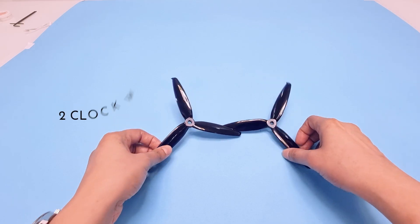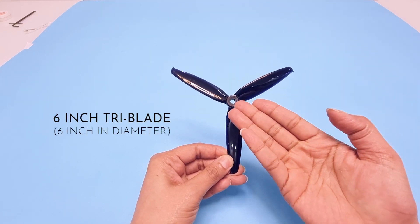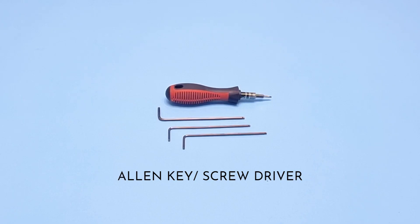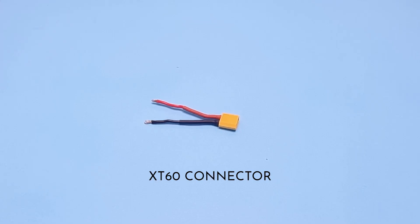We need two clockwise and two counterclockwise propellers. Here we are using the 6-inch tri-blade propellers. Apart from these essential parts, what you also need are screws, an allen key or screwdriver, basic tools, a multimeter, soldering equipment, and an XT60 connector.